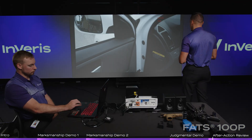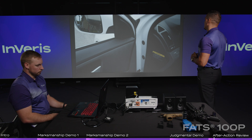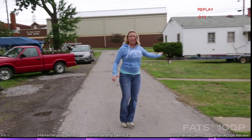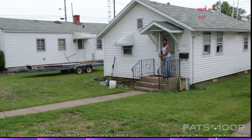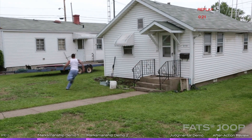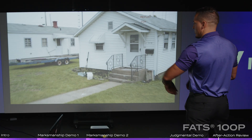You are responding to a frantic 911 call about a man assaulting a woman with a hammer. You can start seeing my trace on the lower left side of the screen.